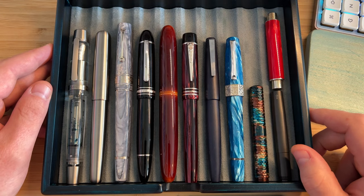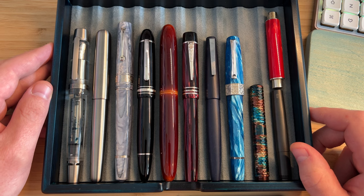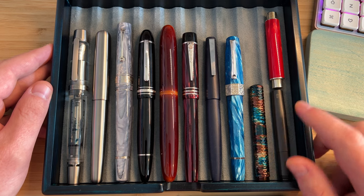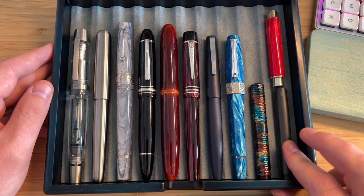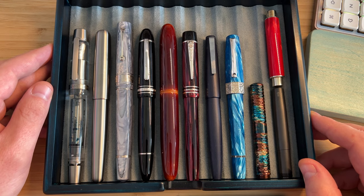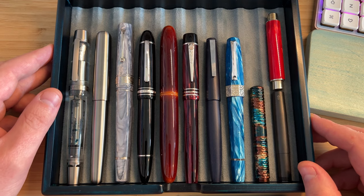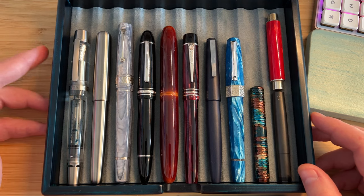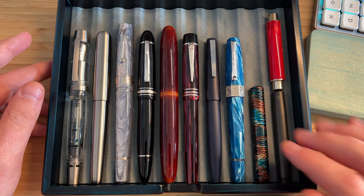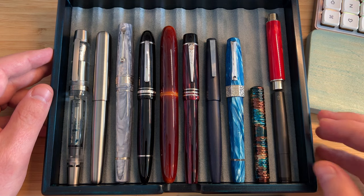Hi guys, Ant here. I'm going to take you on a little bit of a tour of my current collection. This is a lot smaller tray than you might be used to seeing in my videos. I've had another phase of rationalization, where I've got rid of some of my longest standing and most treasured, most expensive pens in the last few months. And as you can see, I'm down to eight full-size pens and three pocket pens. I have one incoming that I ordered over a year ago from Japan.